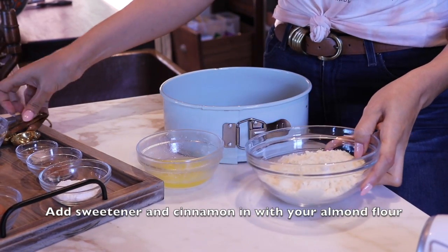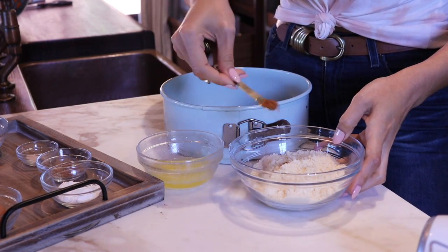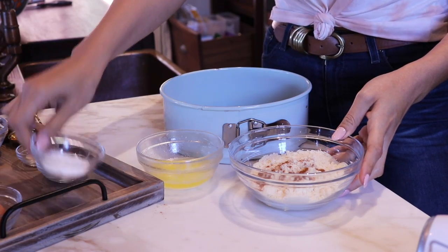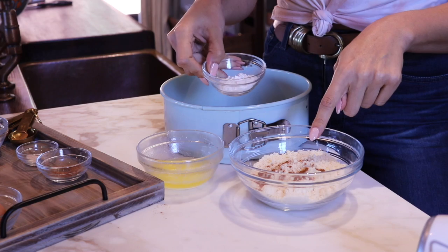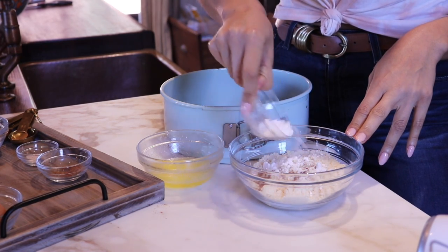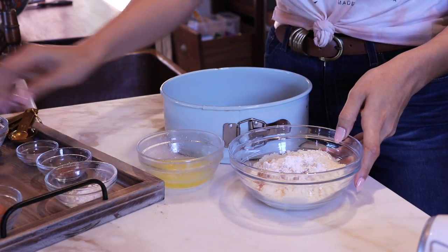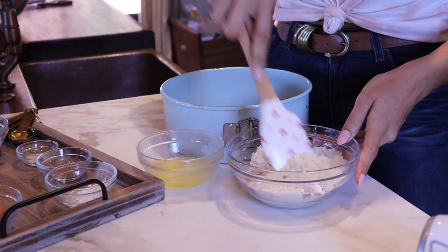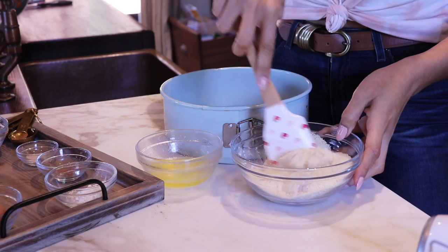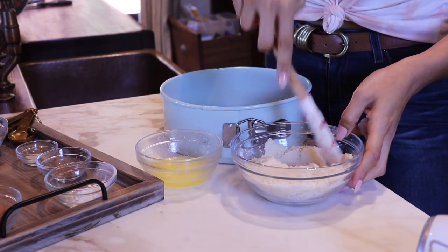So we have our almond flour. I'm going to add a little bit of cinnamon — the cinnamon is completely optional. I like it to have somewhat of a graham cracker crust flavor. I did a quarter teaspoon of cinnamon, and here's one tablespoon of sweetener — we're actually going to do half a tablespoon of sweetener so it's not too sweet, because our cheesecake filling will be nice and sweet. But this is your cheesecake, so add as much or as little as you want.